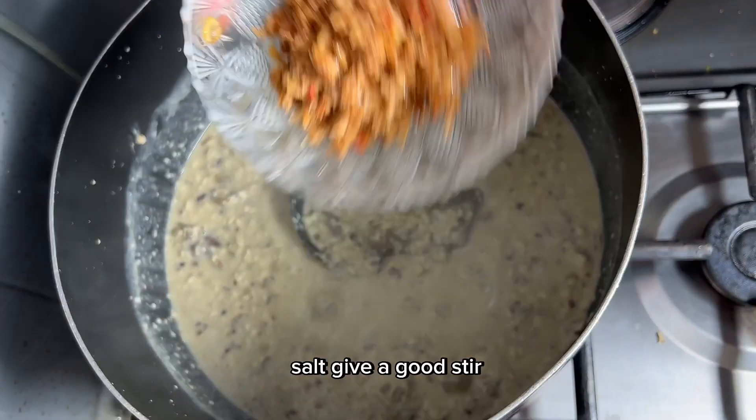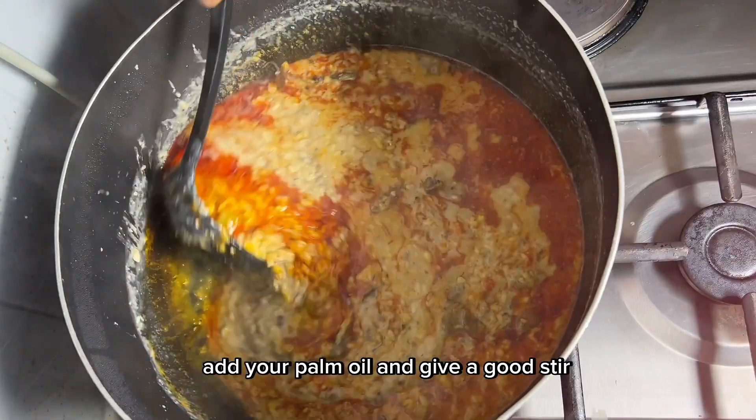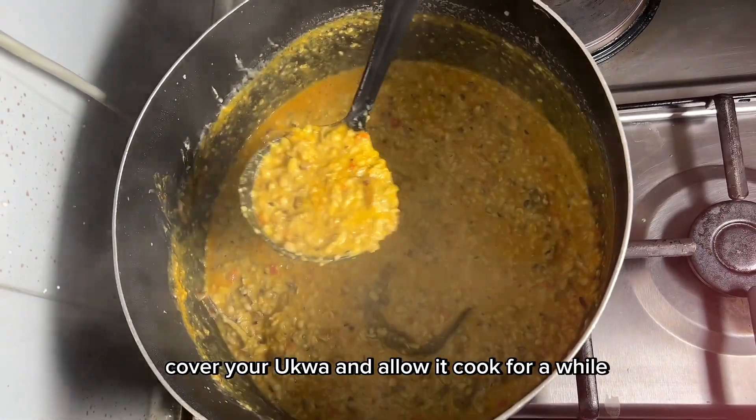Once the water is extracted, go ahead to add your fish, pomo, seasoning cubes, salt, give a good stir, then add curry, fish pepper — you can use ground pepper or any kind. Lastly, add your palm oil and give a good stir. This ukwa is really delicious! Cover and allow it to cook for a while.